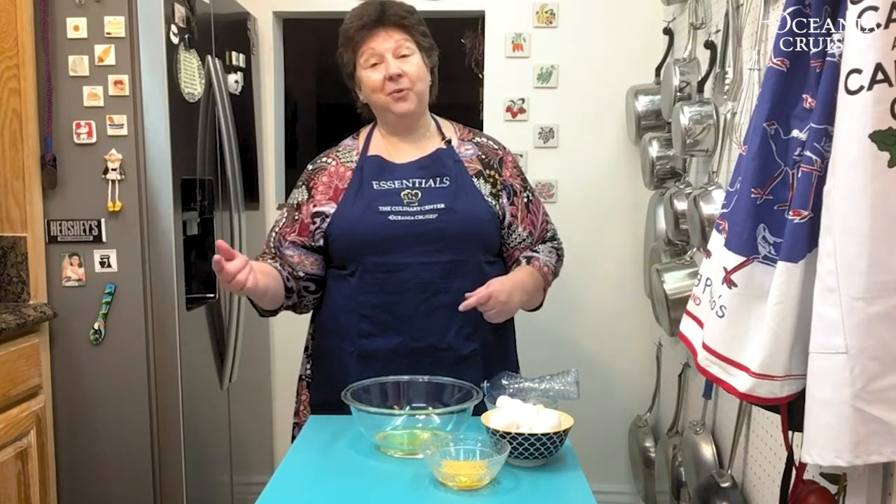So now we have separated our eggs in four different ways — that makes you an expert! You could of course, if you need another way, put one in the living room and one in the dining room. That's it for now. Thanks so much, hope it wasn't too excruciating. I look forward to seeing you folks on board again soon in the culinary center. Meanwhile, here's wishing you smooth sailing and delicious adventures — from Chef Steph.